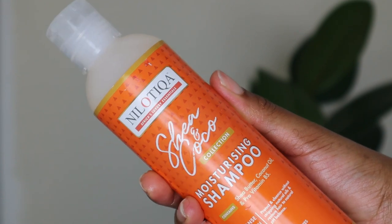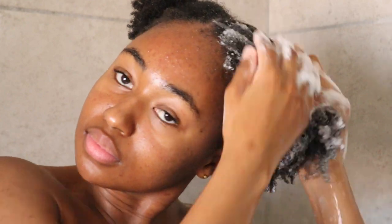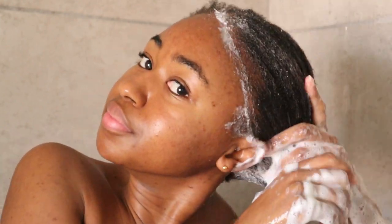I am now going to cleanse or wash my hair using this Shea and Cocoa moisturizing shampoo. I hopped into the shower and I'm wetting my hair before I go in with the shampoo application. This shampoo has an amazing lather — I just went in with one pump and got this good lathering and foamy consistency, which I really loved. Just like the detangling cream, the moisturizing shampoo also contains shea butter, coconut oil, as well as pro vitamin B5. It is a moisturizing shampoo, so it will effectively cleanse your hair without stripping its natural oils. It is a sulfate-free shampoo, which is good because sulfates are not good for your hair.